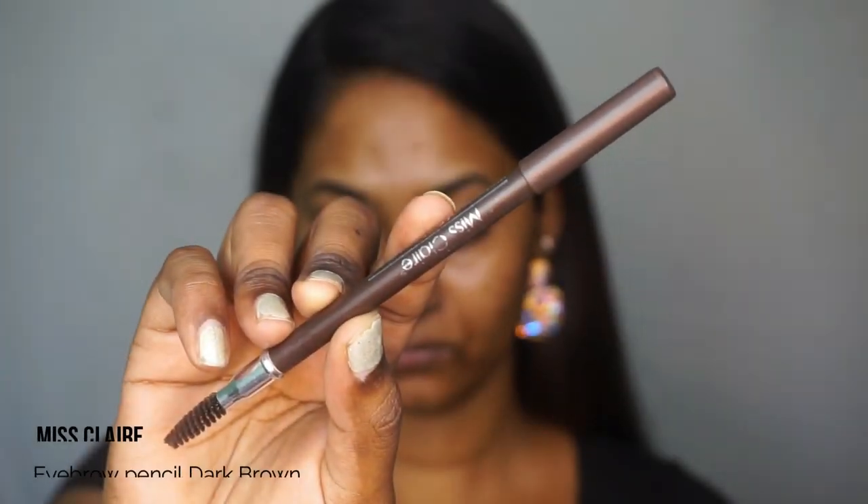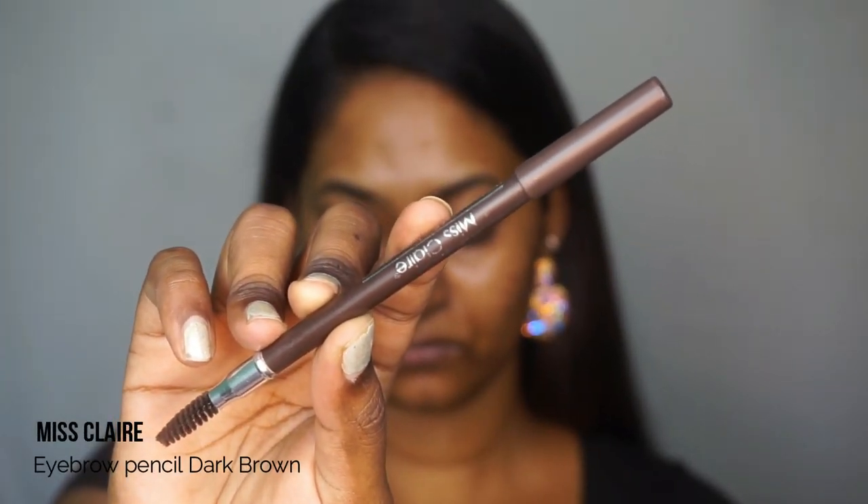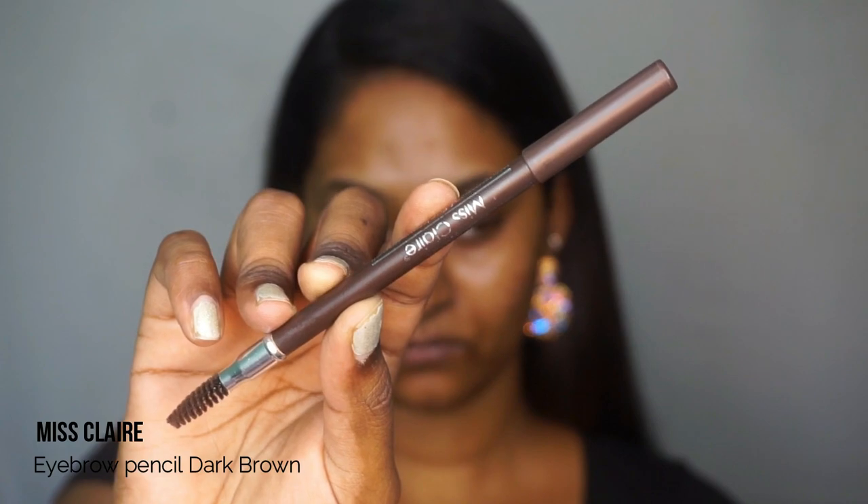First of all, I'm gonna take the Miss Claire eyebrow pencil in the shade dark brown. I'm just gonna use this pencil to fill in the gaps in my eyebrows and also to shape them in the way that I want.